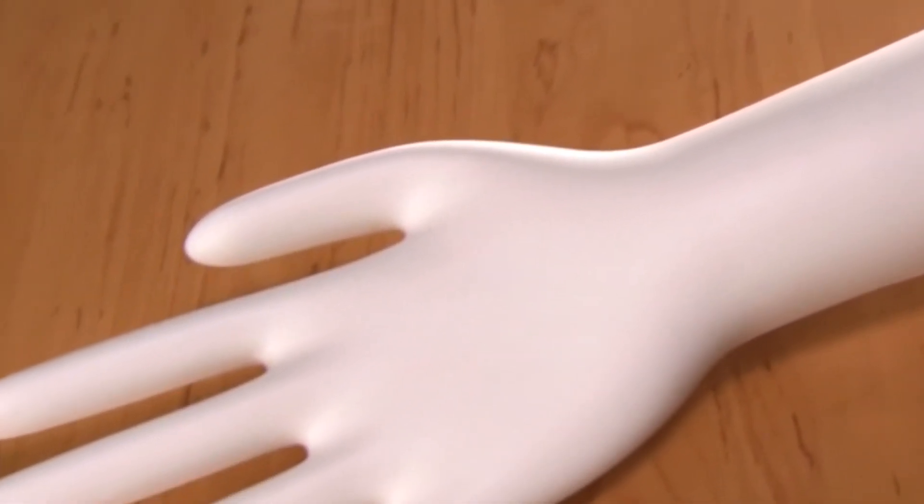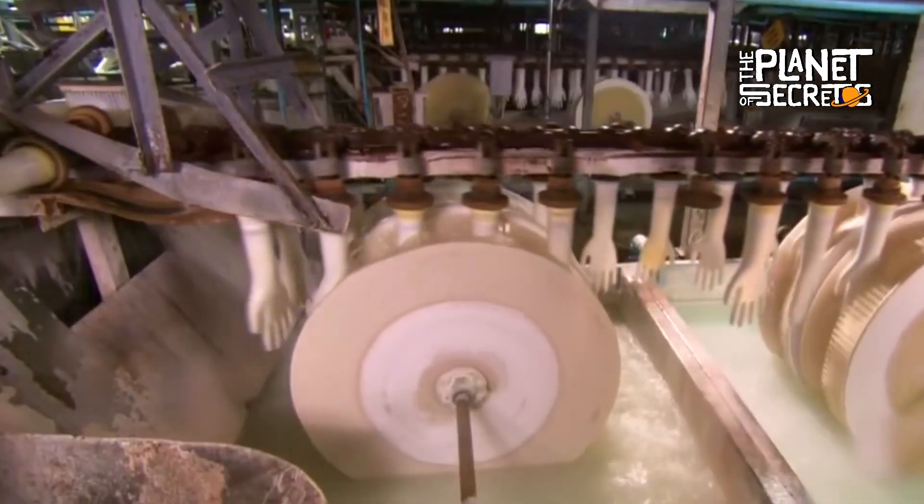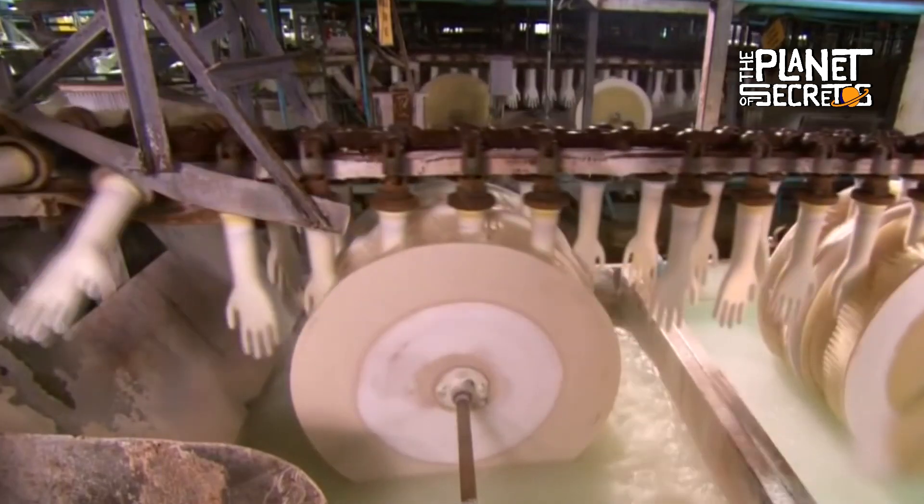For latex gloves, you need molds with the standard hand size. These are usually made of ceramic or aluminum. A conveyor belt is responsible for immersing these molds in a solution to remove any contaminants they may have. After this, they pass through rotating brushes, which are responsible for cleaning hard-to-reach areas.